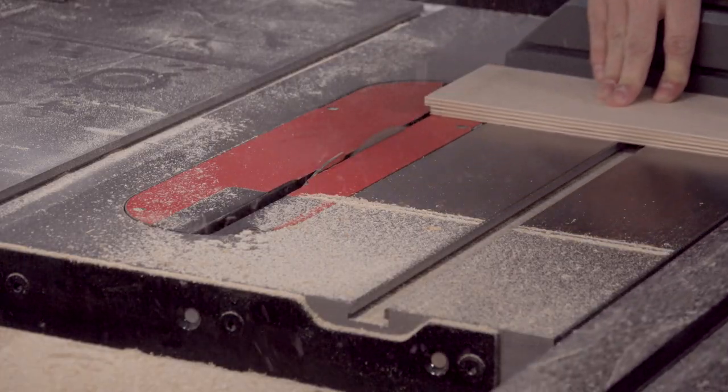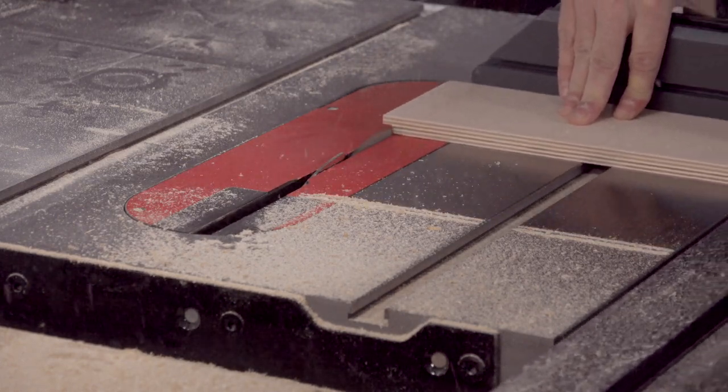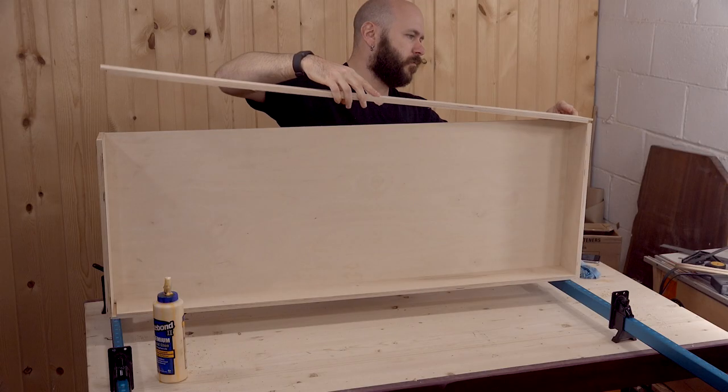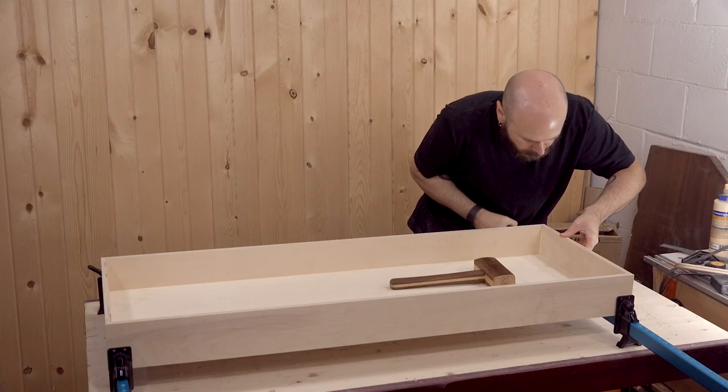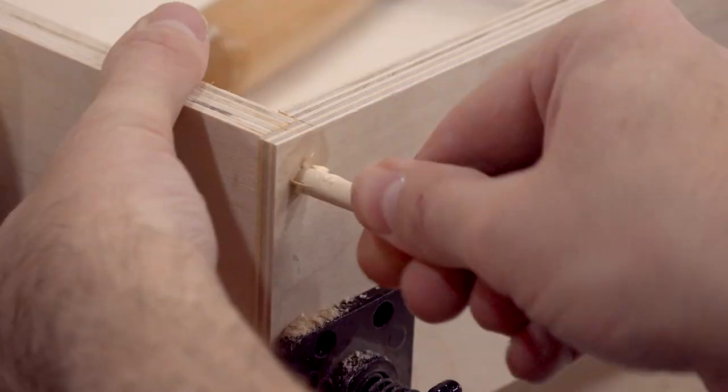Next, I'll cut a shoulder and add some grooves for the drawer assembly. I'll use dowels to reinforce the corners.